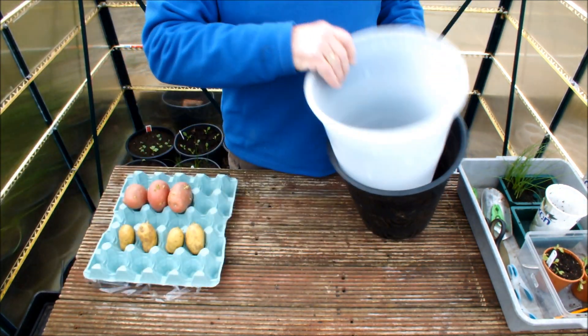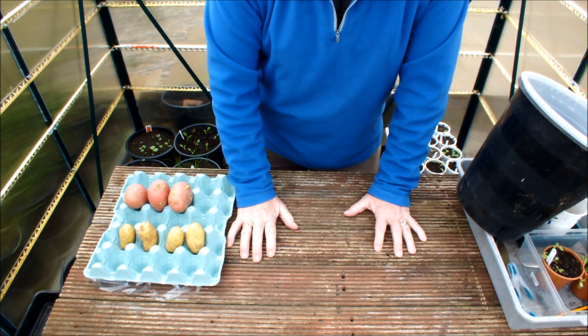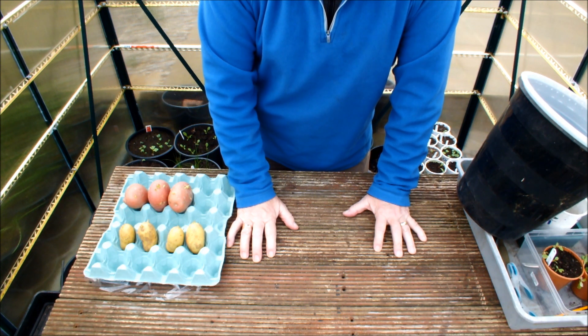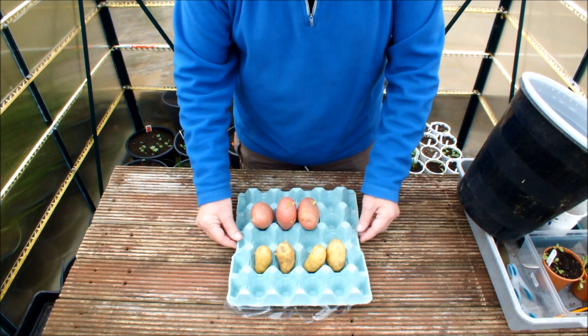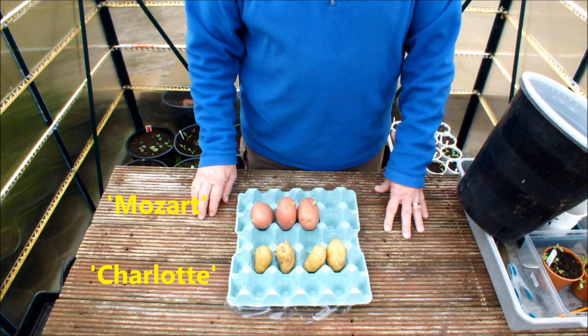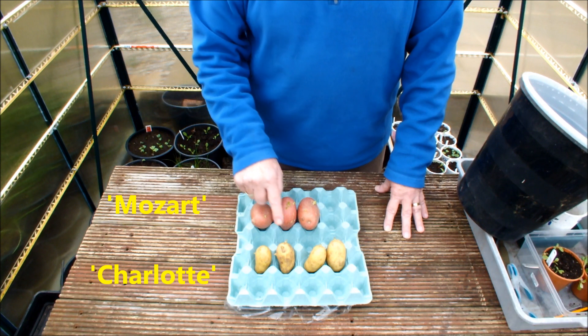Now, if you're self-isolating — and I hope you are — you're stuck indoors, perhaps going out into the garden for a bit of exercise. You may not have any seed potatoes; you may have ordered them but they haven't arrived. Hey, take a look at these — I'm sure you've been looking at them while I've been talking. These are Charlotte and these are Mozart — one is a late potato, one is a second early.